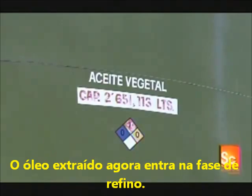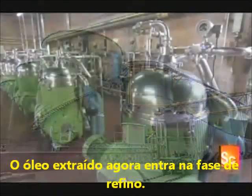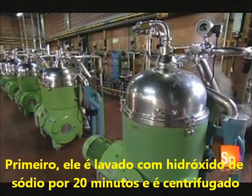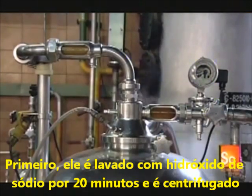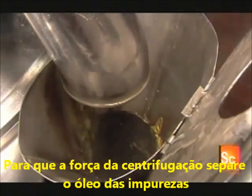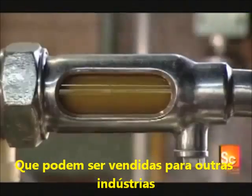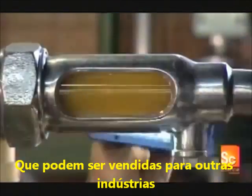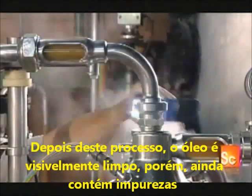The extracted oil, stored in large tanks, now enters the refining phase. First, they wash the oil for 20 minutes with sodium hydroxide. During this wash cycle, they spin the oil at high speed so that the centrifugal force separates the natural impurities, which the factory later sells to soap manufacturers. After this cleaning process, the canola oil is visibly clear.